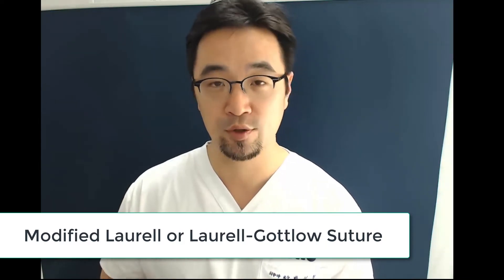Welcome back to JCParkland's lecture video. My name is JCP. Today I want to share a clinical tip for the suture technique. I believe that you already know that I'm a great fan of the modified lower suture, sometimes called the lower-gott-low suture, which is the ideal suture for GBR or implant surgeries.